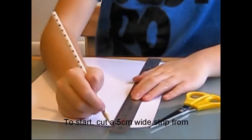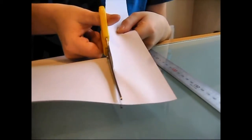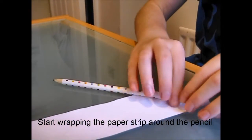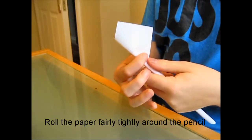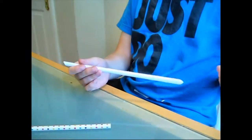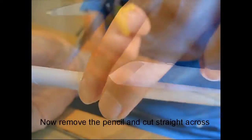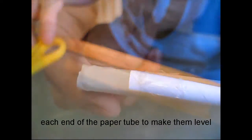To start, cut a 5cm wide strip from the long side of the piece of paper. Start wrapping the paper strip around the pencil at an angle, so that you are gradually moving up the pencil. Roll the paper fairly tightly around the pencil until you get to the other end. Use sellotape to tape the paper in place at each end and in the middle. Now remove the pencil and cut straight across each end of the paper tube to make them level.